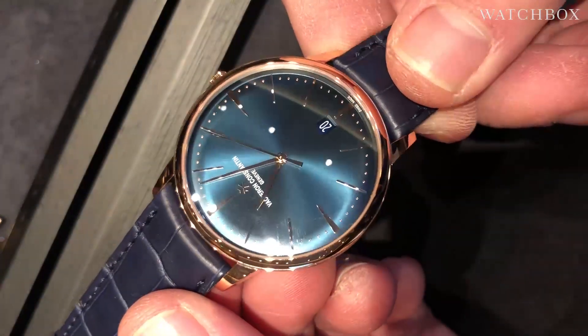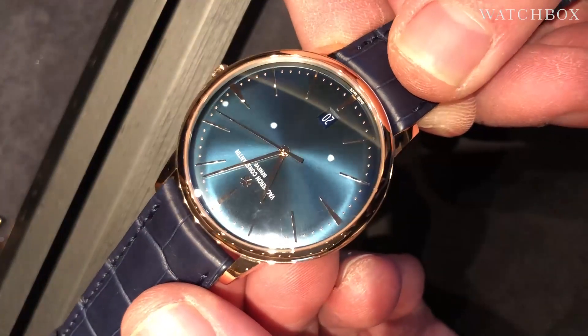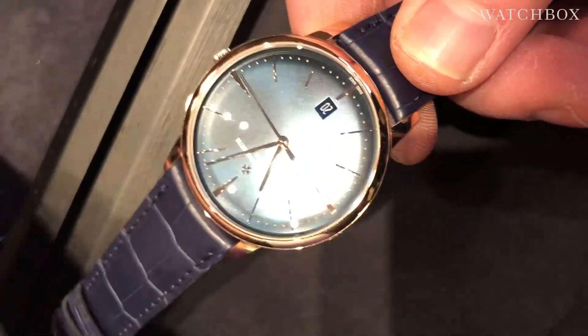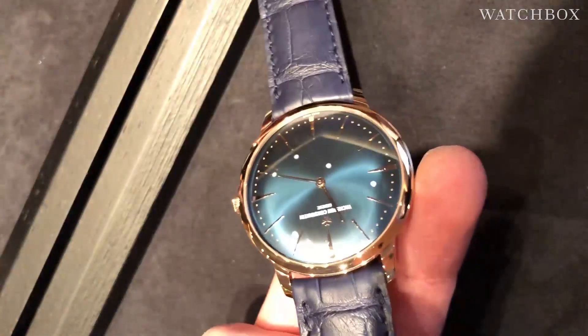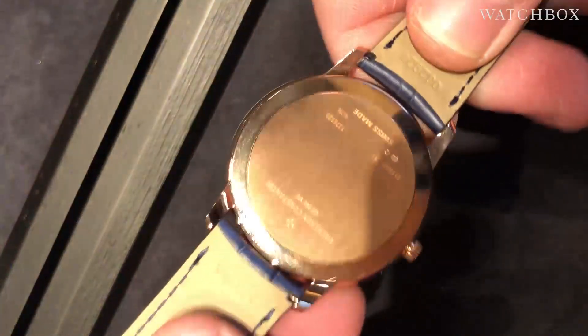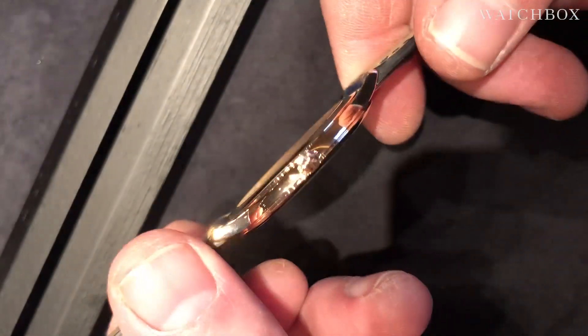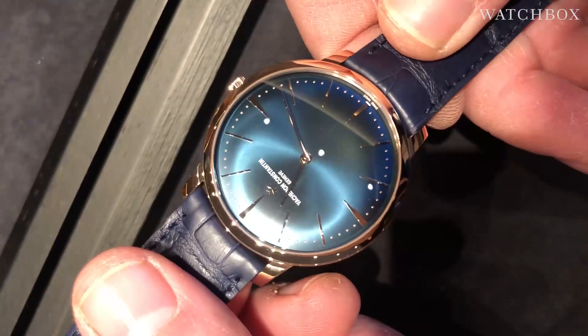This right here is the Patrimony automatic with date, and as you can see, the timepiece has considerably less clutter about its dial — 40mm in red gold with a blue sunburst. And we can get slimmer still, because here I have the Patrimony featuring manual wind caliber 1400 with a knife-edge profile.